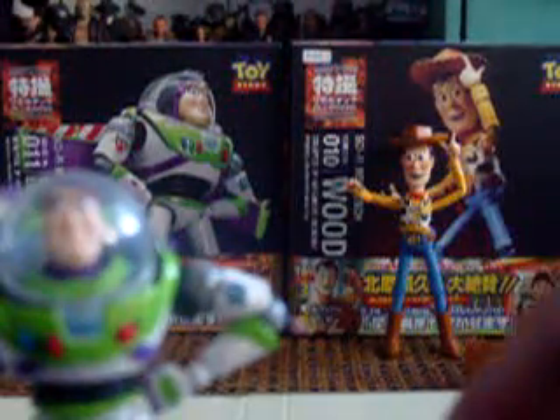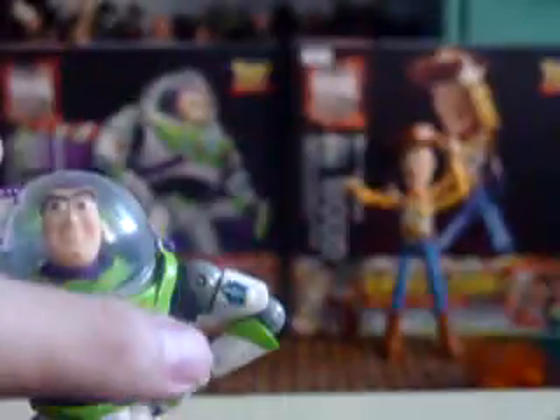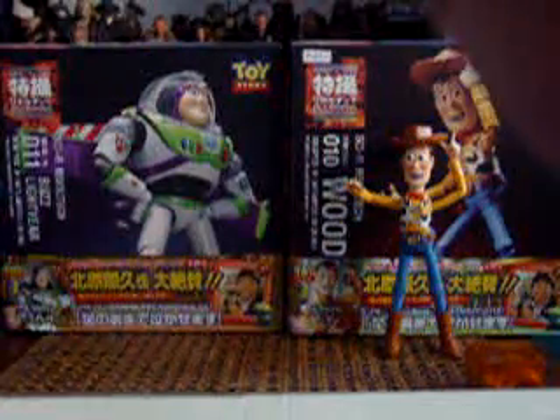He came with a plastic box or container — sorry about that. You can put those extra accessories in there. And he came with another face, so if you want the angry face you can put it in. Just put it in there. You can pose him like he's talking to his computer — he's really cool.